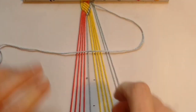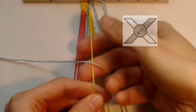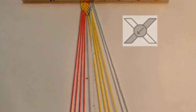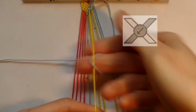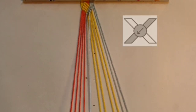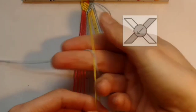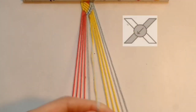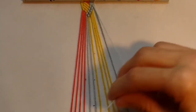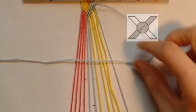Next, taking the thread that's in position ten, again you want to do backward knots over the next four threads. And you want to do the same thing with threads eleven and twelve, each time just doing backward knots over the next four threads until you've switched the position of your colours.